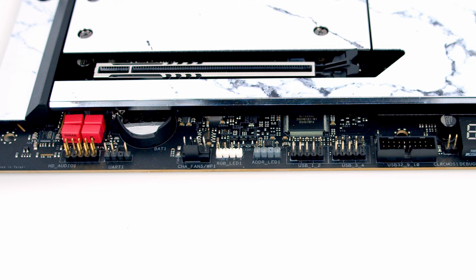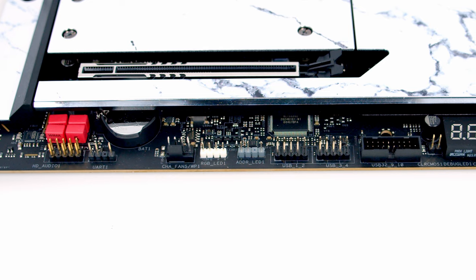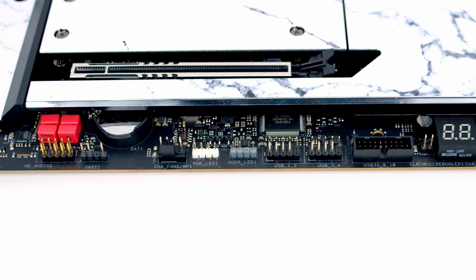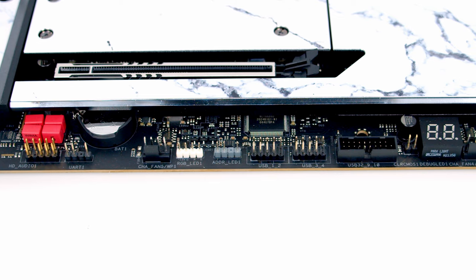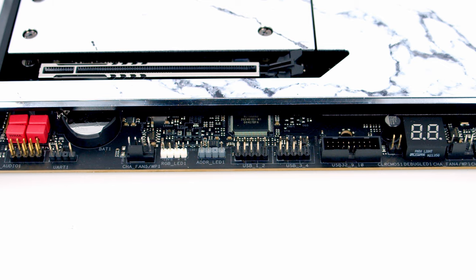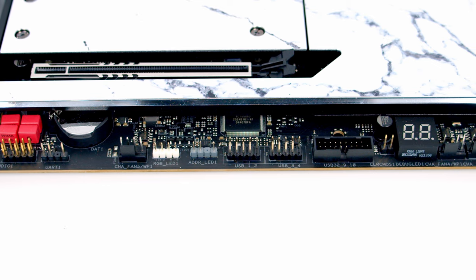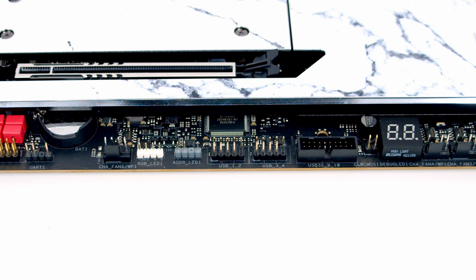Taking a closer look at the motherboard, starting at the bottom and working left to right: first we've got an HD audio connector, next to that a UART header — don't mistake this for an ARGB header. Next to that is a system fan header, followed by two RGB headers: a 4-pin 12V connector and a 3-pin 5V ARGB connector.